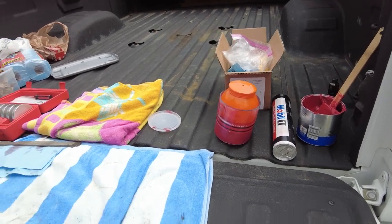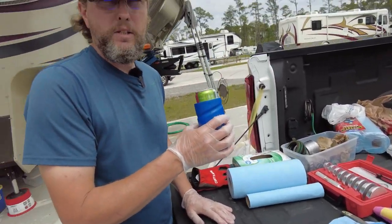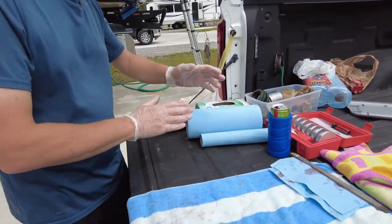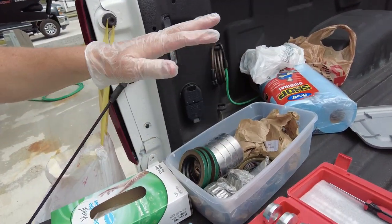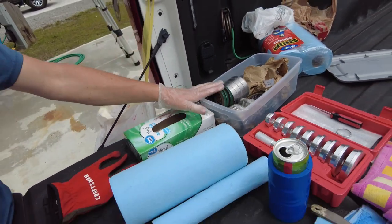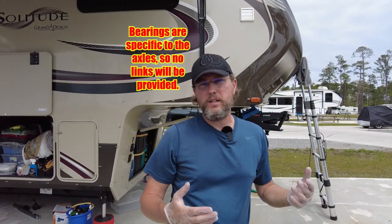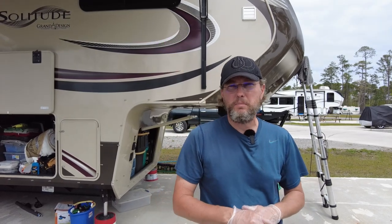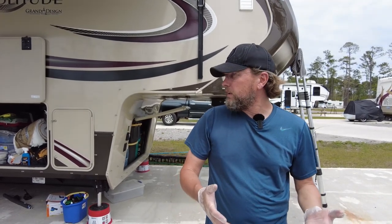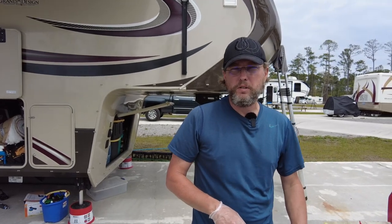I've done three of these already today. I've got a box of bearings, races, and bearing seals. I fortunately am not having to replace any of these this time, but I keep them on hand because if I started this job and saw bearing damage I'd just replace all of them. So far I haven't seen anything that indicates I need to replace anything.